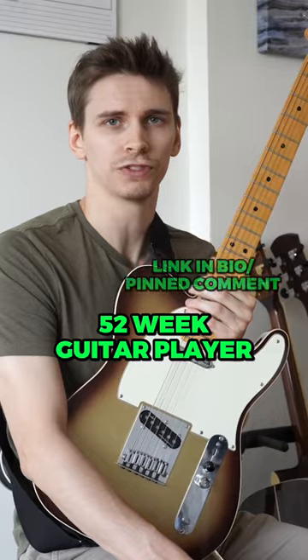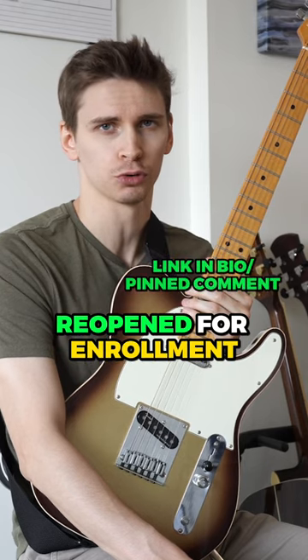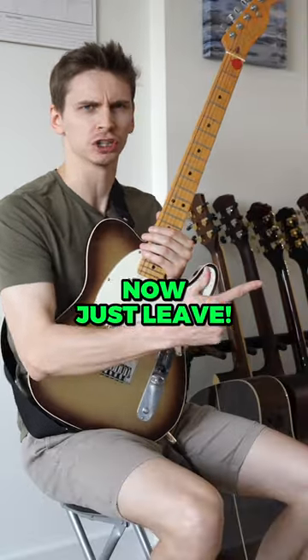You're welcome for this information! 52 Week Guitar Player is officially reopened for enrollment until June 30th. Now just leave!